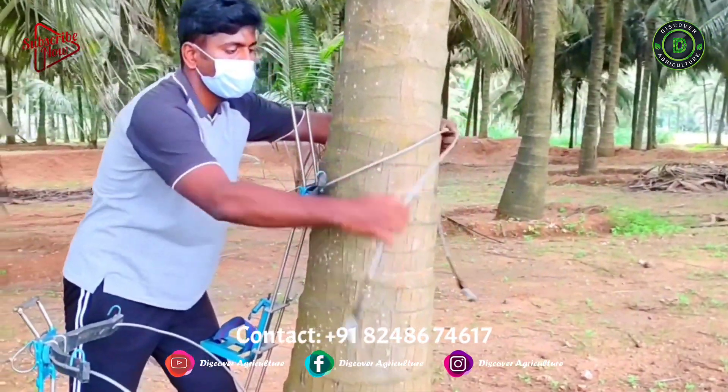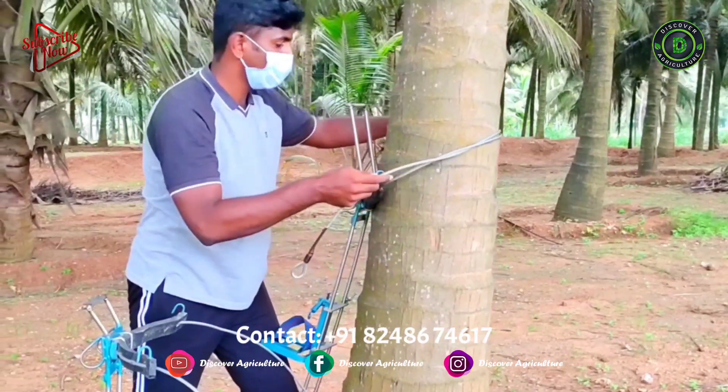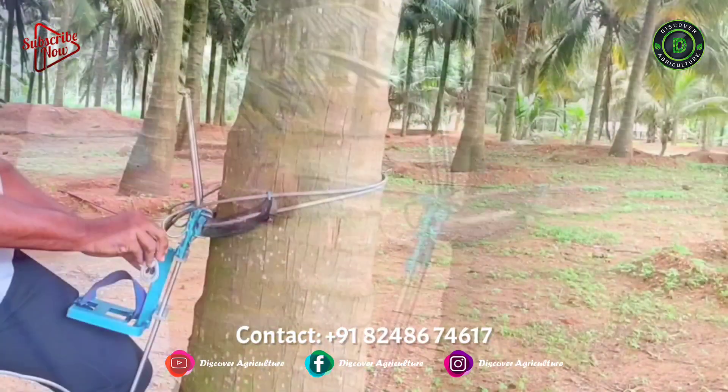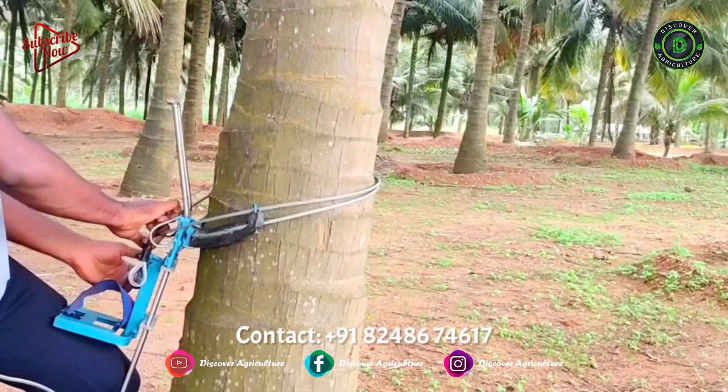These coconut tree climbing machines are manufactured using solid stainless steel rods and sturdy stainless steel flats, so they will be 100% safe to use.